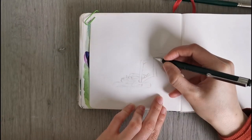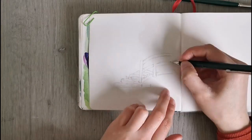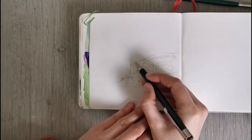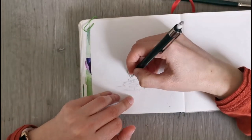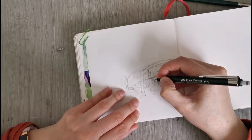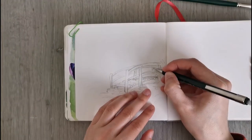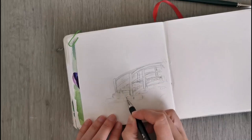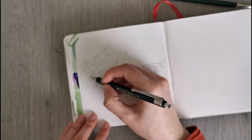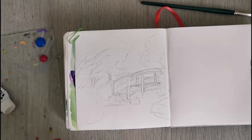Hi there and welcome back to my channel, my name is Anna. In today's video I'm working in my little sketchbook — this is a little square sketchbook from Arteza. I'm not necessarily in love with the quality of the paper because sometimes the paint dries on it very blotchy, but I do like the square format. Today I'm going to be working on a little landscape or garden scene — it looks a bit like a botanical garden with a little bridge over a pond.